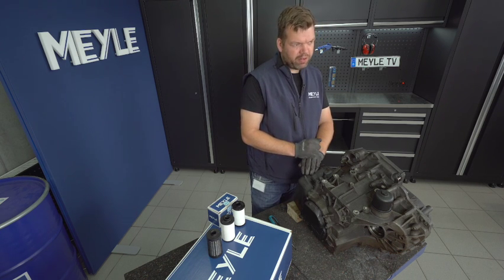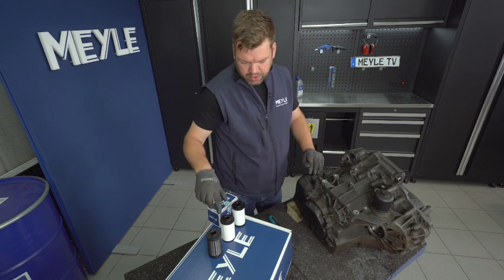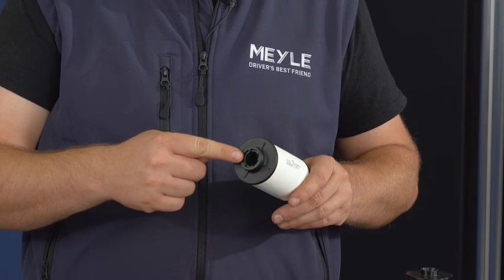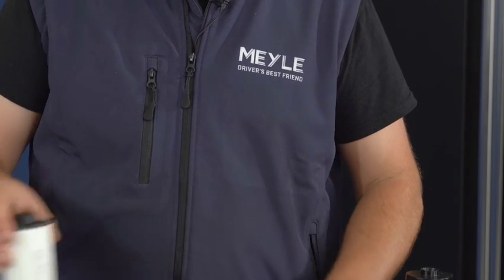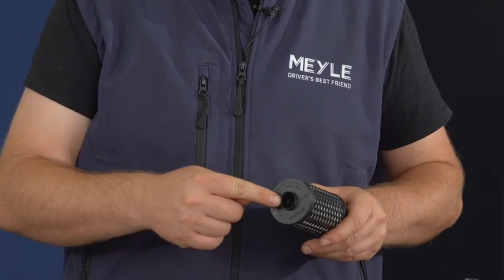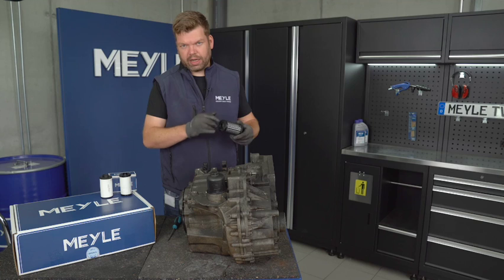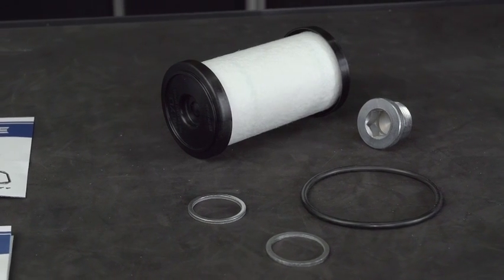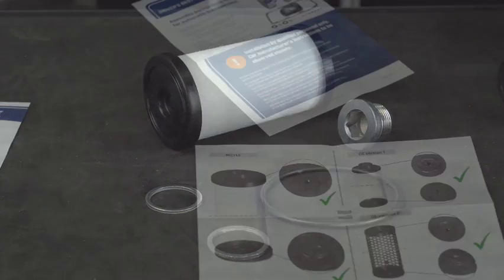There are several filter types installed from factory. There is one filter installed with a rubber lip, and later models have a filter installed with a plastic sealing lip. Then we have the Miley filter, which replaces both of them.